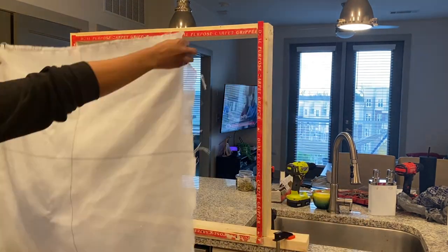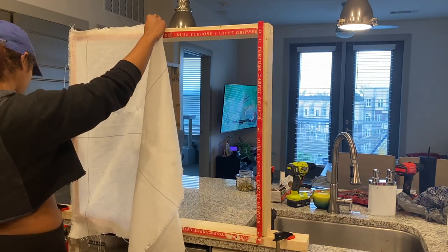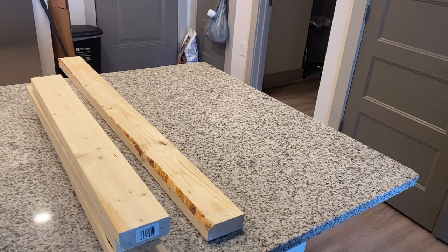Hey y'all, so today I'm gonna be showing you how to build your own rug tufting frame just like the one I have here. So yeah, let's get into it.